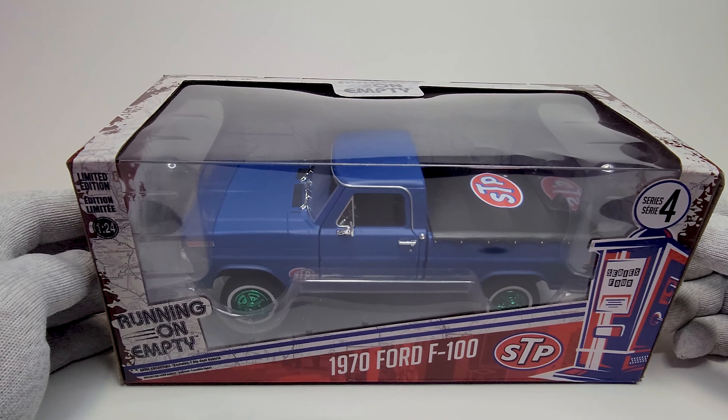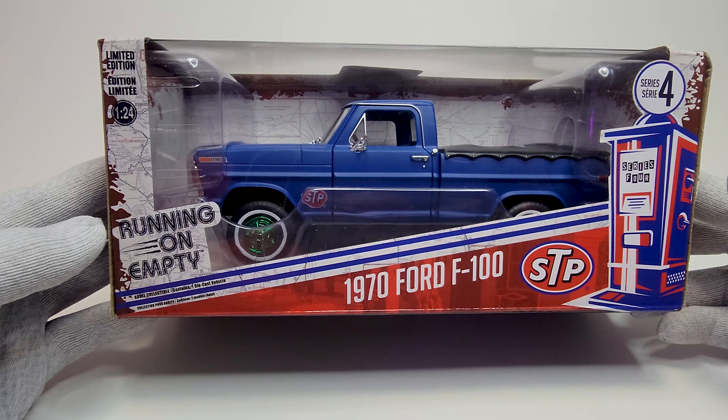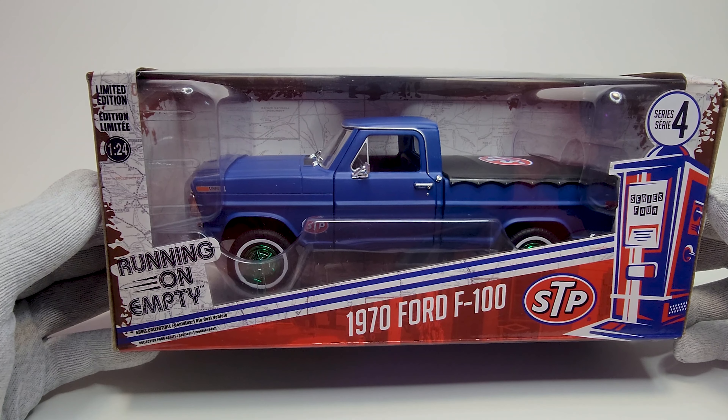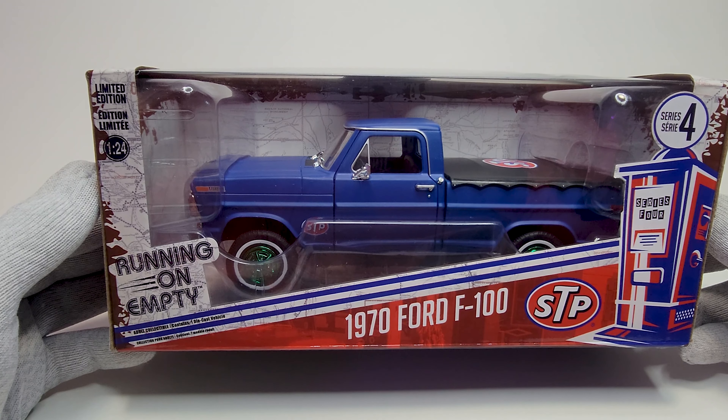Hello guys, welcome back to the channel. On this episode we will unbox this 1970 Ford F100 by Greenlight, running on the MT series on a 1:24 scale.